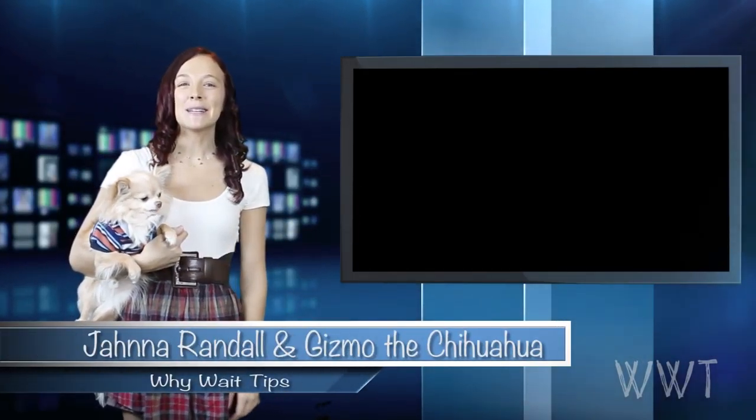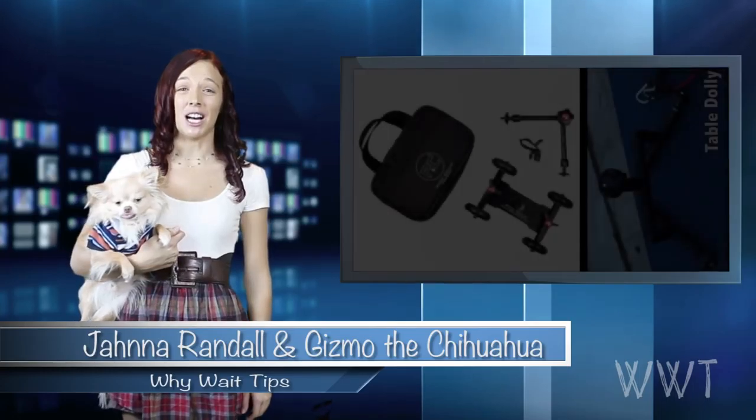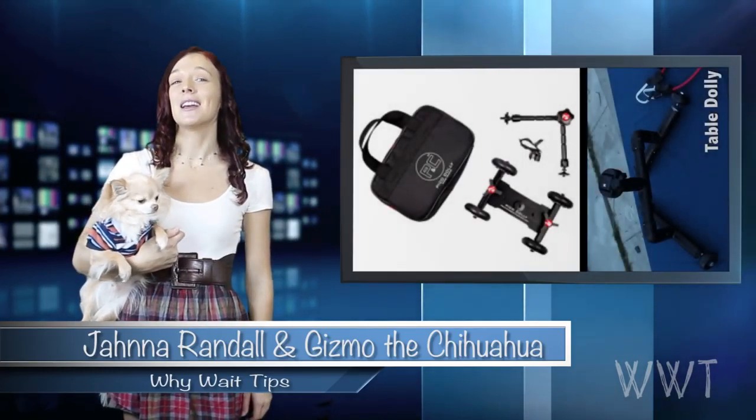Hi, I'm Jana, this is Y-Way Tips, and of course with Gizmo. Today we are going to talk about the Pico Dolly versus the Fugle Filmmakers Table Dolly.